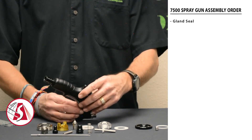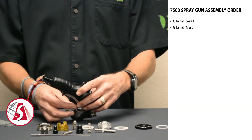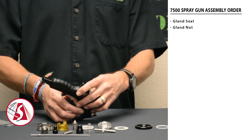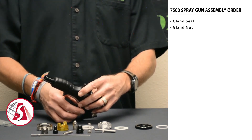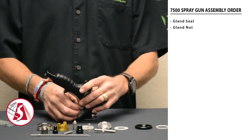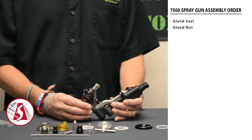Place the gland seal into the spray gun, followed by the gland nut, which is the small stainless steel nut. Once the gland nut is in place, just do it finger tight for now. We'll do the adjustment on it later.